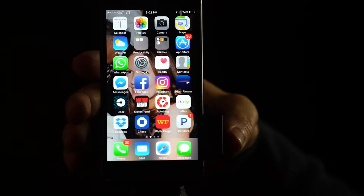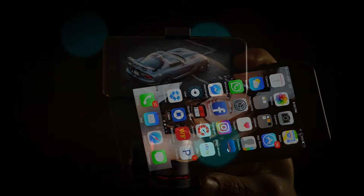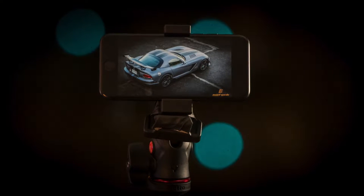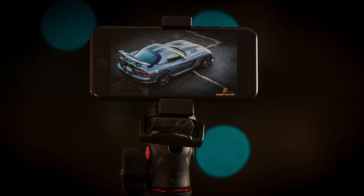Now for maybe the most important part, shoot in landscape. This means sideways — always. Footage looks best when the camera is steady. The best way to do this is with some sort of mount on a tripod. Remember the camera doesn't always need to be in your hand, and often stationary and away gets you a better view.